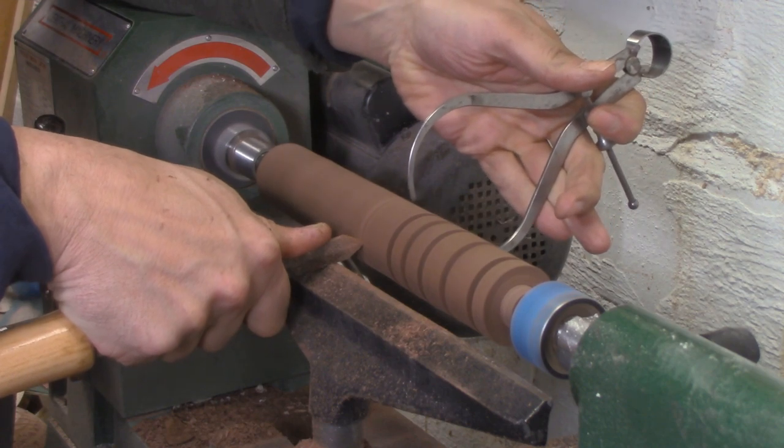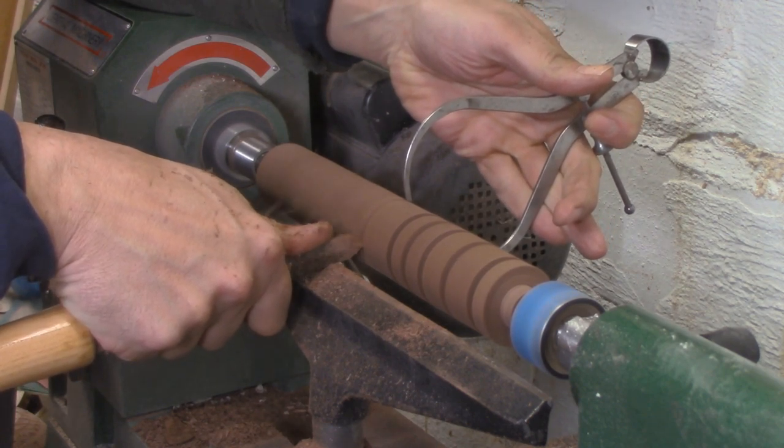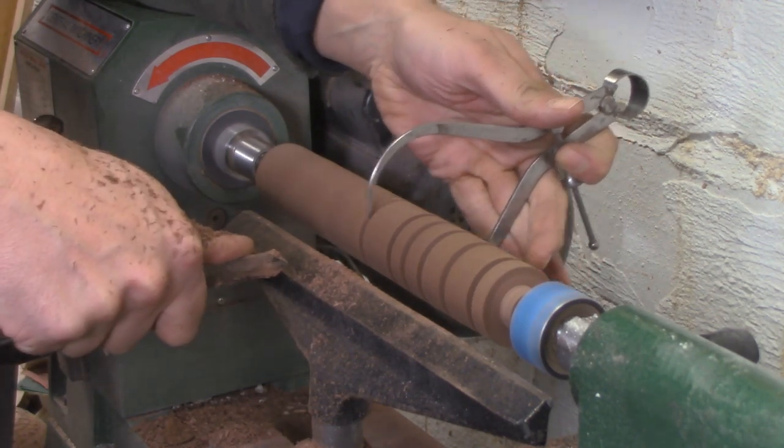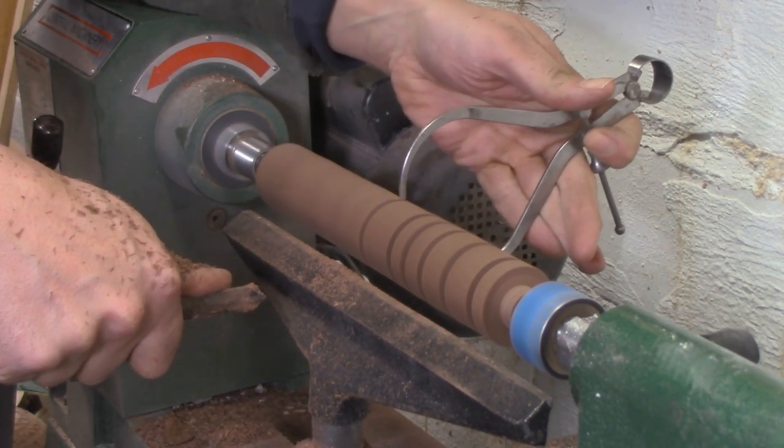A more efficient and more common technique is to hold the parting tool in one hand and the calipers in the other, and then part down slowly until the calipers just slip over the turning. That's when you know you've reached the exact correct diameter. This is a slightly more advanced technique, but it's not difficult to learn, and it's much more efficient.